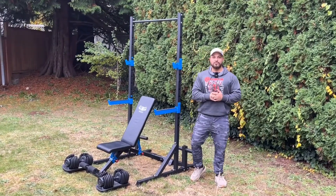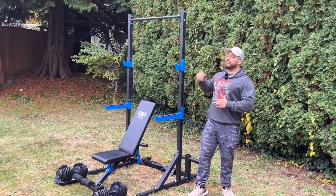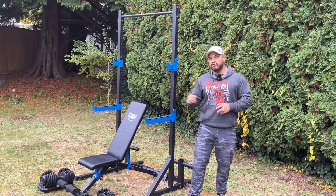Hey guys, how's it going? It's Dylan from Ezreal Arm Wrestling Club. We're here with the beautiful EAC Half Rack. We're just gonna go over a couple key features.